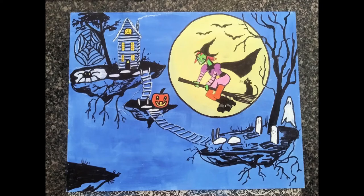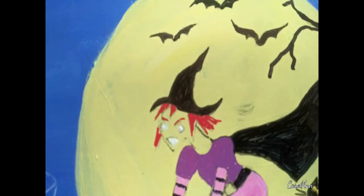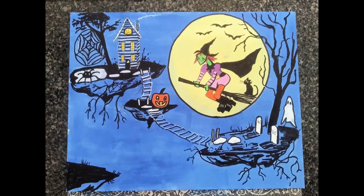I gave her pink shorts, and for a final touch I outlined everything in black. I almost forgot — I gave her red hair and green eyes.